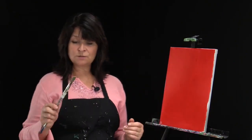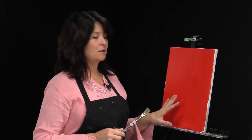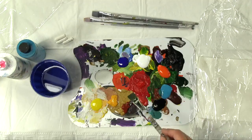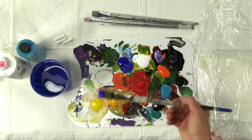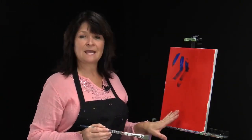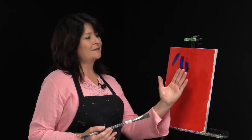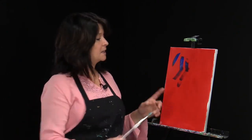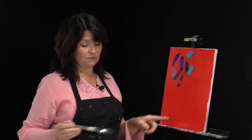We're going to use the large brush first to place our color, and I'm going to use the cling wrap to actually manipulate that color. As usual, we'll get the brush a little bit damp — we don't use a lot of water in acrylic paint. The first thing I'm going to do is pick up the ultramarine blue and place it around. I've based my canvas in red because I want that to peek through at different places, so I'm putting on the lovely turquoise as well.